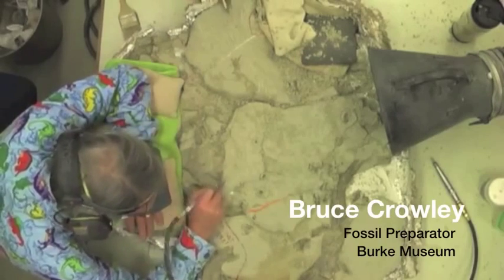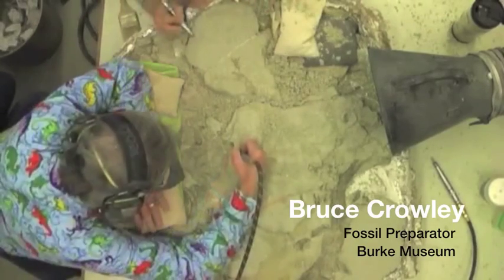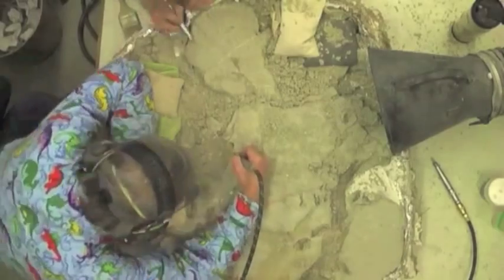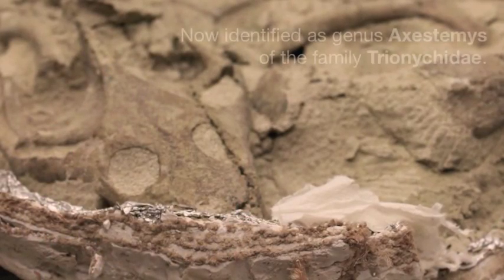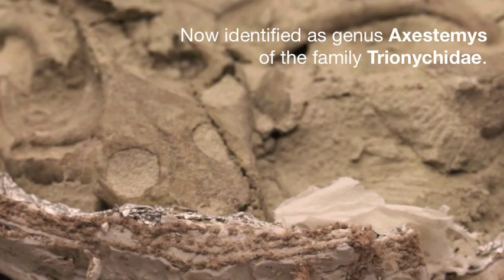We found the turtle, of course — it was in the rock. It was just starting to erode out of a bank of a little gully there in Wyoming. But this was a very different kind of turtle than the normal run-of-the-mill fossil turtles out there, and it was big.